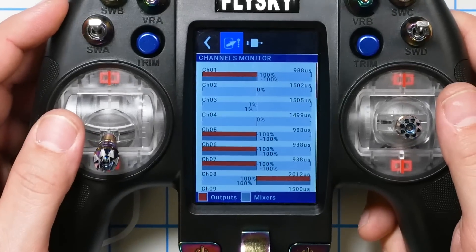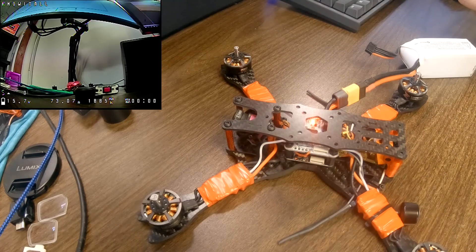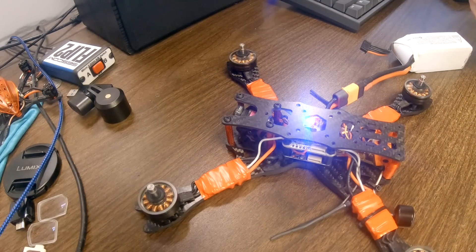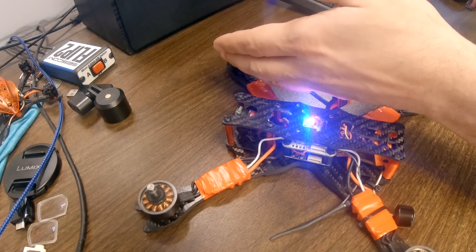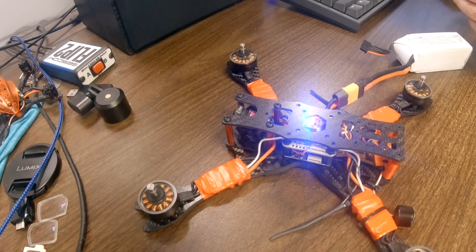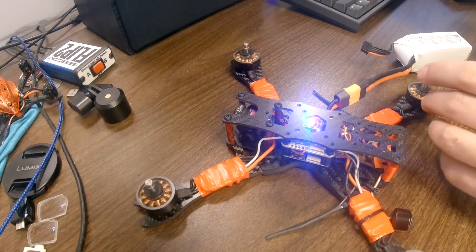Now we do the same thing for the pitch channel off camera. Then it's time for the final check — definitely verify this before you go fly or you could end up with a nasty surprise. First I check arming and disarming — all good. I'm on the front-facing camera. When I arm and push roll right, the right-hand motors speed up; roll left, the left-hand motors speed up. For pitch back, the front motors speed up; pitch forward, the rear motors speed up. Everything is correct.